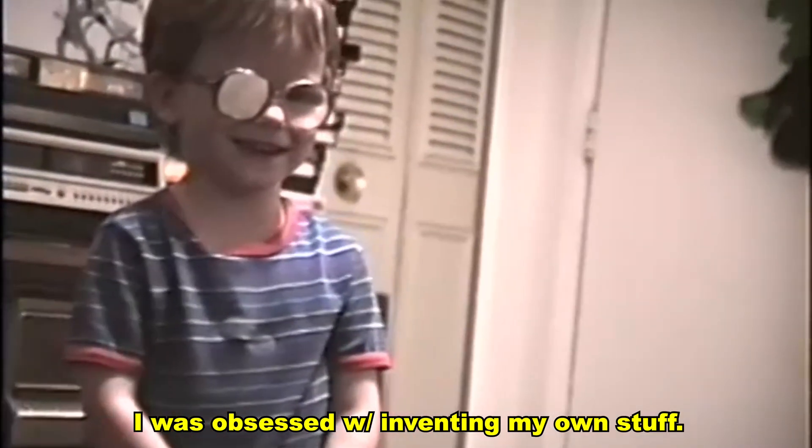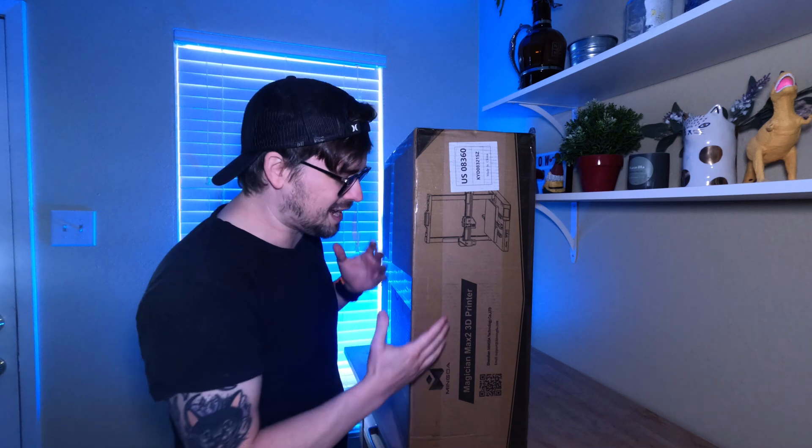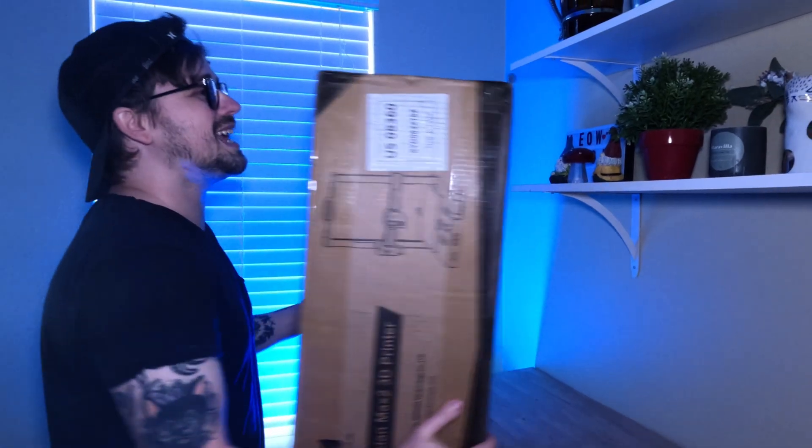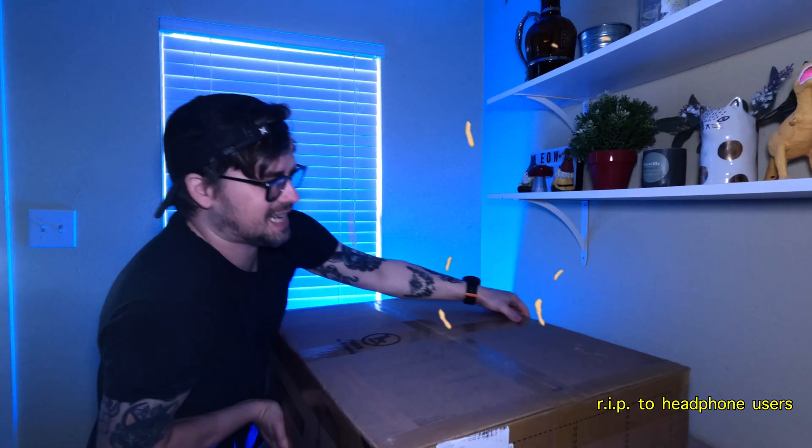When I was a kid I was obsessed with inventing my own stuff. Now fast forward to today and I am lucky enough to have my own YouTube channel where I get to review things like this 3D printer, and I get to create my own stuff — just now I get to do it in a way more technological way. So needless to say, I am super excited to unbox this thing and test it out.